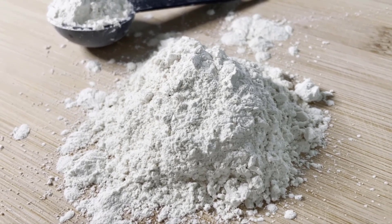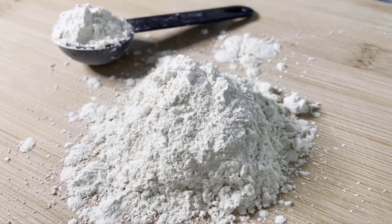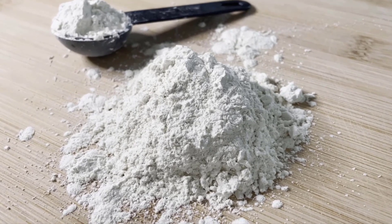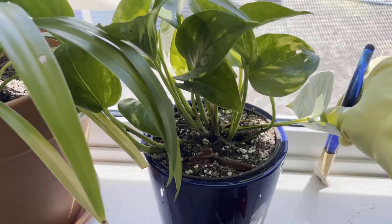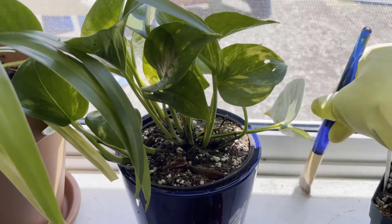Diatomaceous earth powder is a natural substance used for pest control, including managing maggots. Sprinkle a thin layer of diatomaceous earth directly onto the maggots and the affected area. It can effectively kill them by dehydrating their bodies.